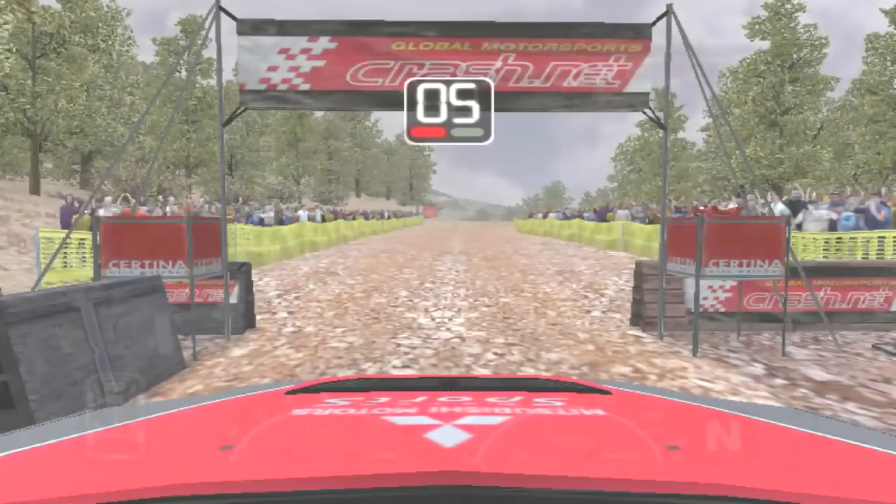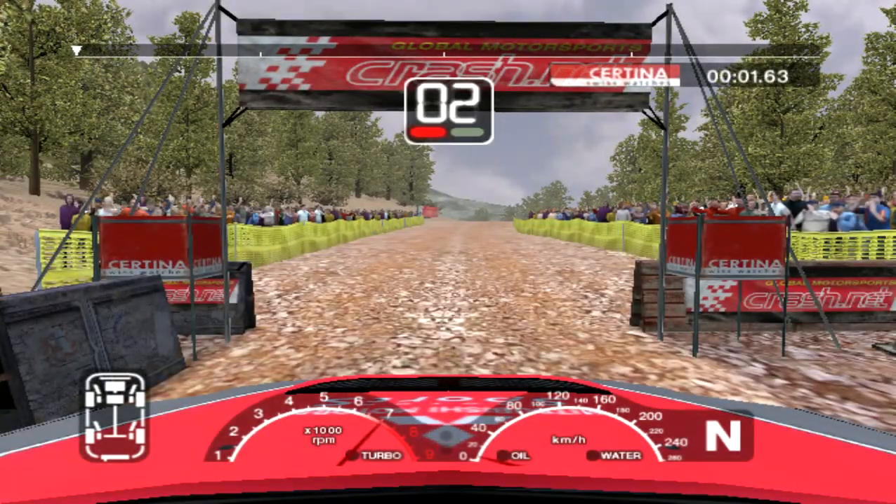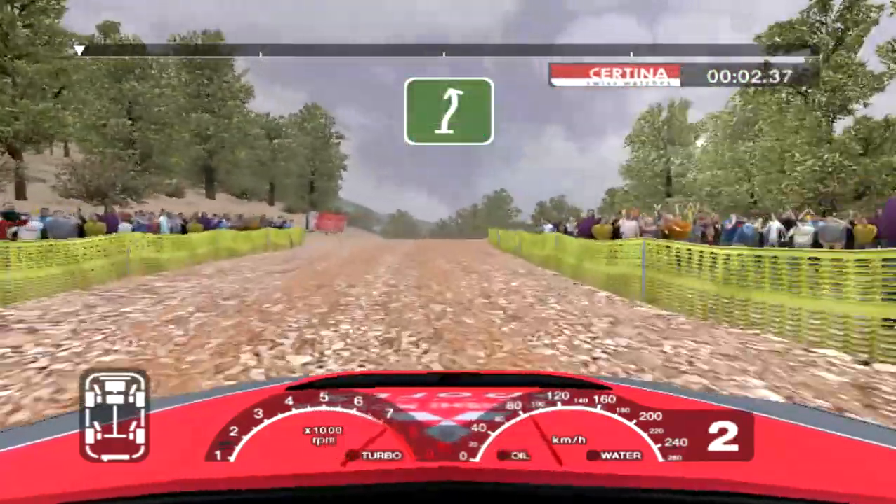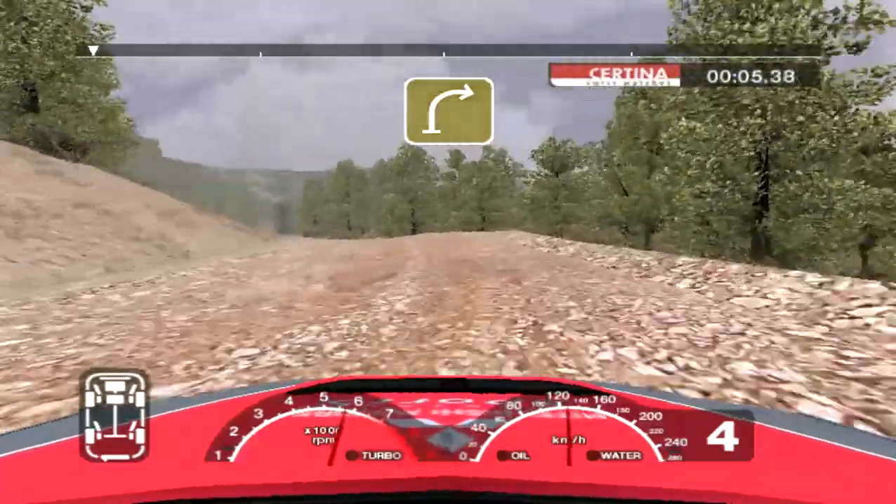Into care 6 right over crest. 5, 4, 3, 2, 1, go. 56 right over crest into 6 left. Into straight crest and long 4 right.